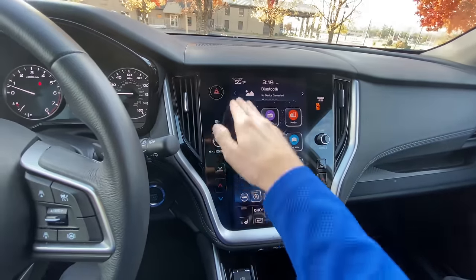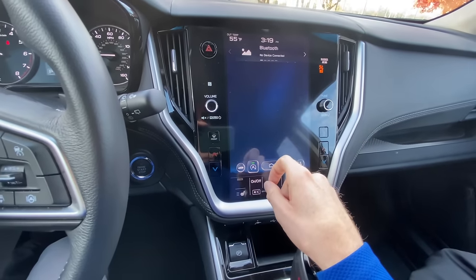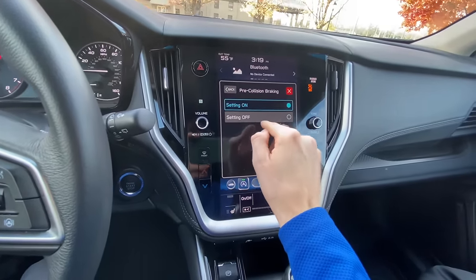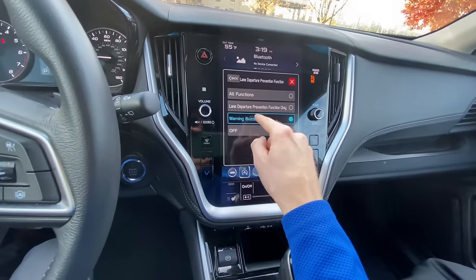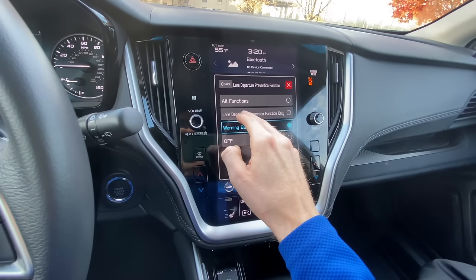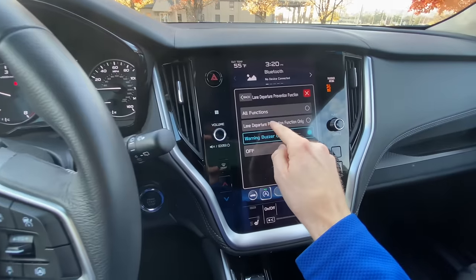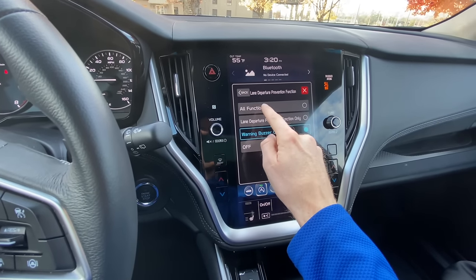Now we're back in the Outback. I'm going to show you how to access the EyeSight settings in the 11.6-inch display. You just go to Settings, scroll over to Car, and then scroll down to where it says EyeSight. The very first option is pre-collision braking — this is where you can turn it on and off. The second option is your lane departure prevention function. With the Outback, you can have the audible alert only, or a function that uses the power steering to keep you centered in your lane, or you can have both functions together — all in one.